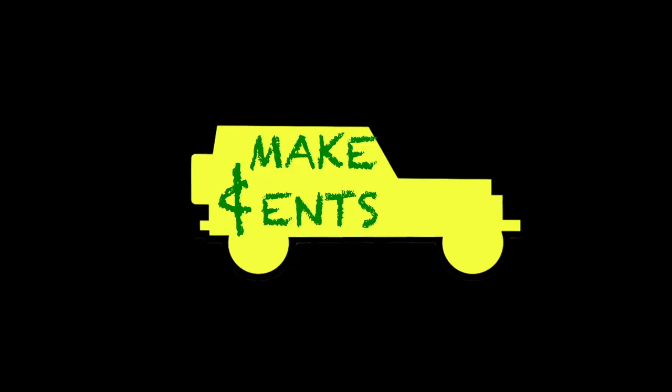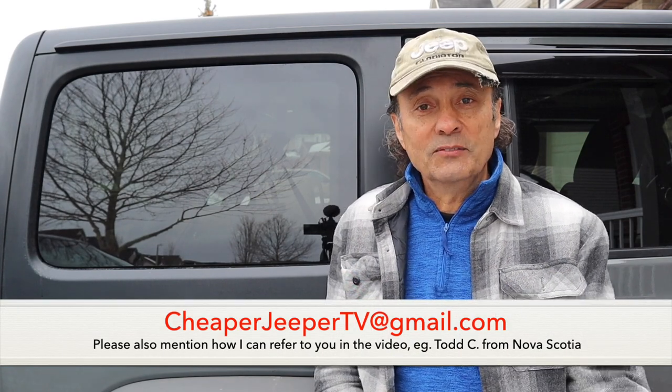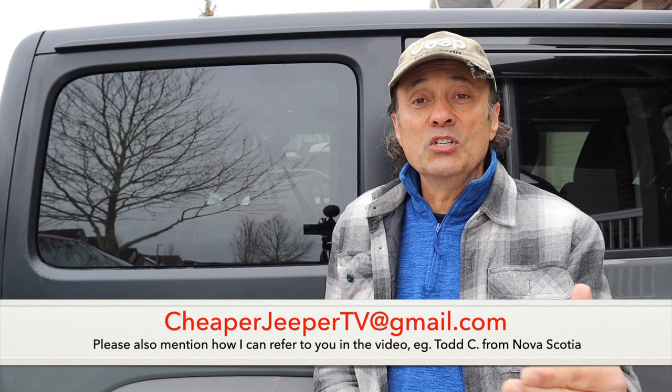Now let's talk about this video's subscriber tip segment, where instead of a tip, I'll be making a request. The request I'd like to make to you — the subscribers or viewers of this channel — is if you are towing anything with your Jeep, please feel free to send me a video or an image of what you're towing, because I'd like to make a video about it. Please send your images or videos to cheaperjeepertv@gmail.com. I'd love to hear from you and I'd love to put any images or videos of what you tow with your Jeep in a video coming up soon. Make sure you hit the subscribe button and the alert bell so you don't miss it.